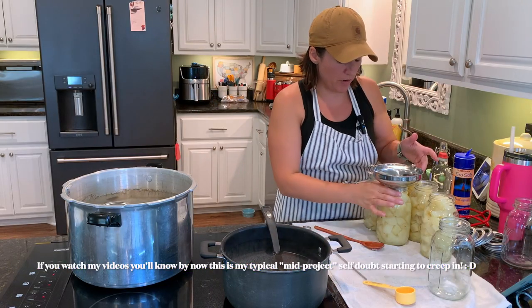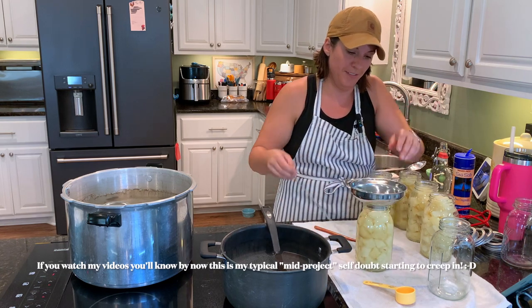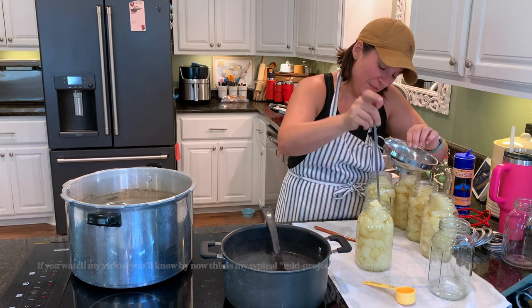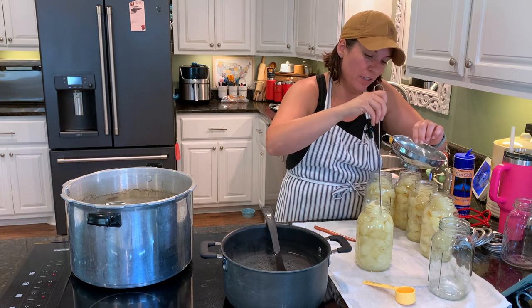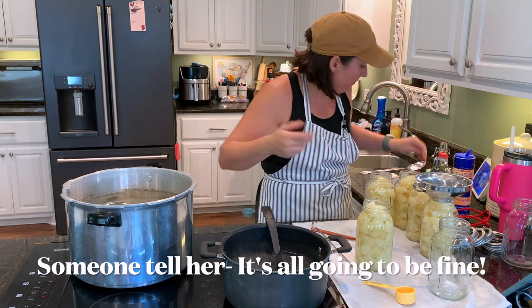It already looks a little gluey in the bottom but we're going to stay with it. I don't know — I'm doubting everything now: are the potatoes too small, the right kind of potato? I don't know.